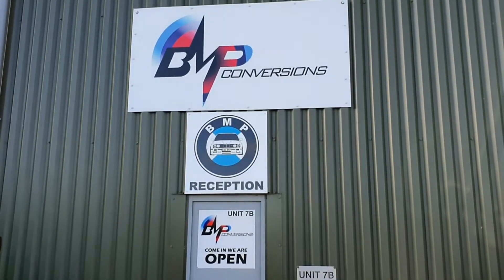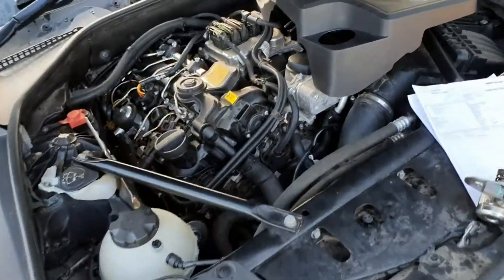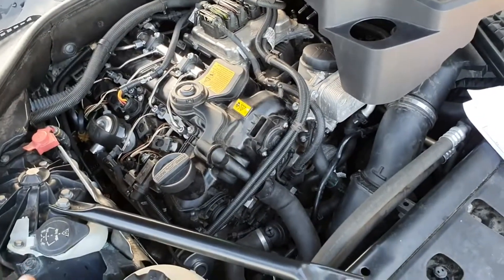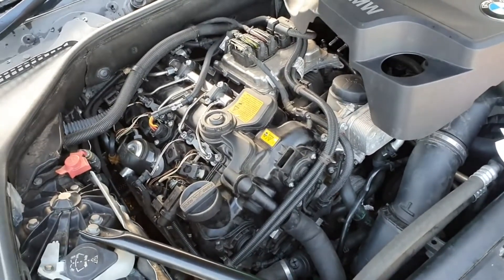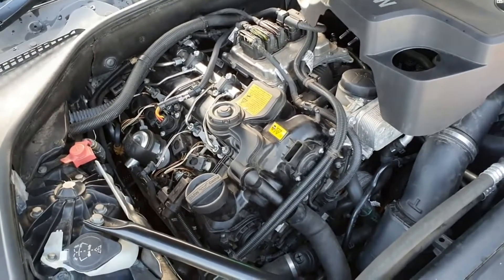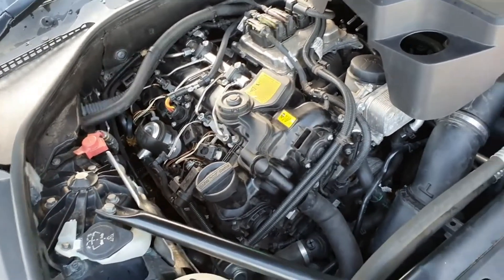The N20 is fitted to the BMW F10 5 Series, the Z4s, and the 3 Series. I want to give you a good idea of what needs to be replaced, and this is on BMW's say-so, not mine. BMW have actually recommended these certain parts because there's a high risk of the car catching fire if you don't do them.